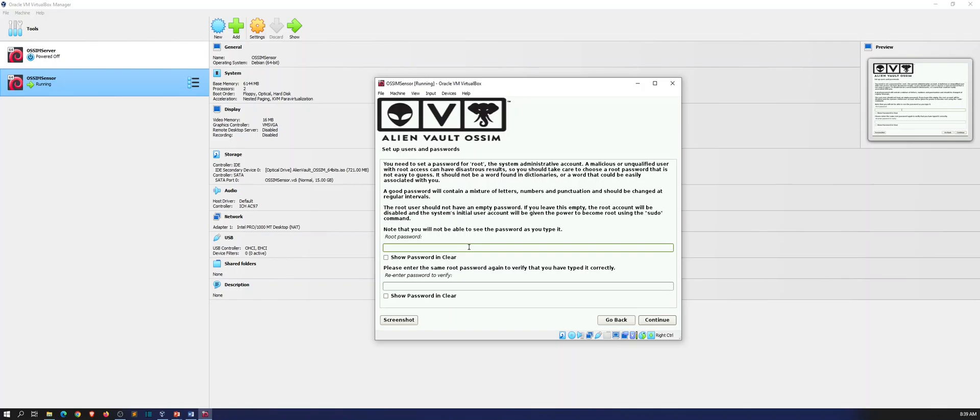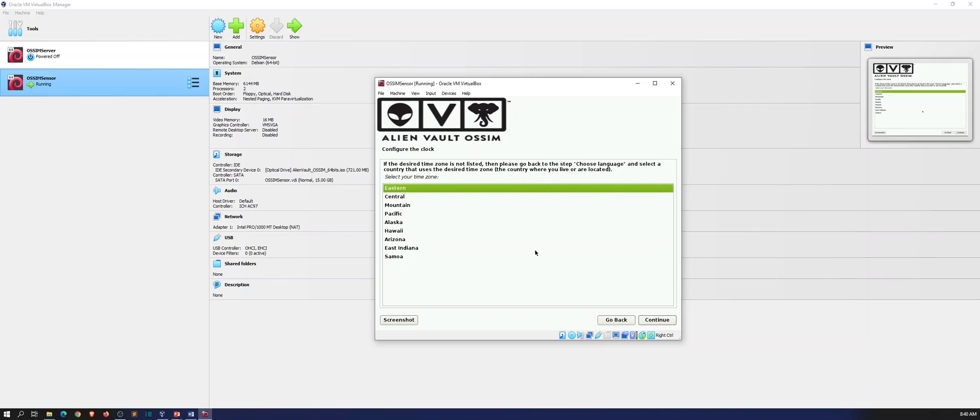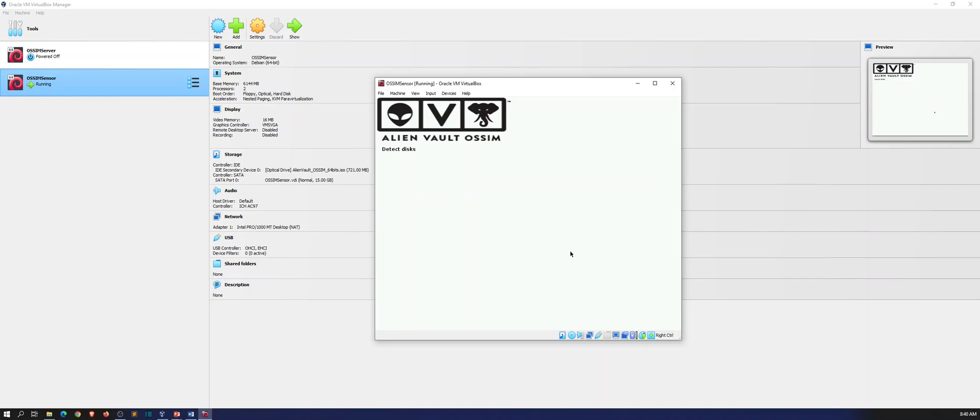My password is going to be 'password' — very secure. I just like to keep it simple in the lab environment for simplicity's sake. If I make a complex password I just match all the passwords for the sensor, the server, everything in my lab environment. But if you're running this in a production environment, obviously you would change it to something more complex and more difficult to guess. My time zone is Eastern — totally fine with that.